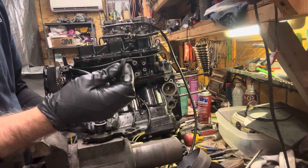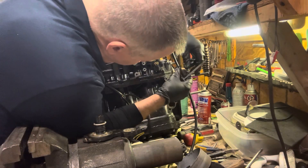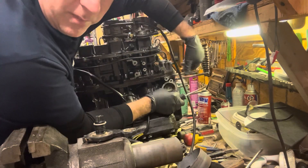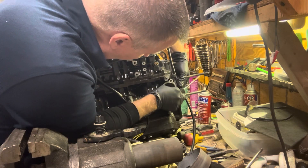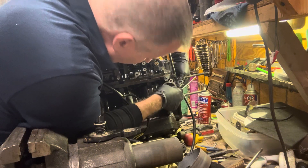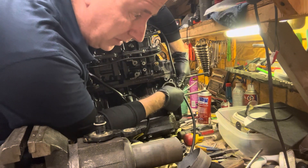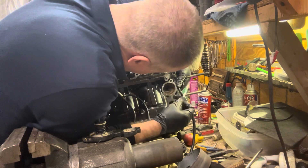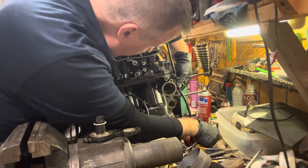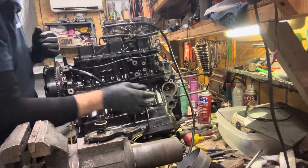We're going to get the rubber grommet in there first, using a screwdriver to work it in place. It's nice when the engine is off because I can put my fingers behind it and not have it pop into the engine. I had a gentleman contact me who pushed that thing inside and asked how to get it out — we were able to help him get it out. All right, so that's all lined up in place.